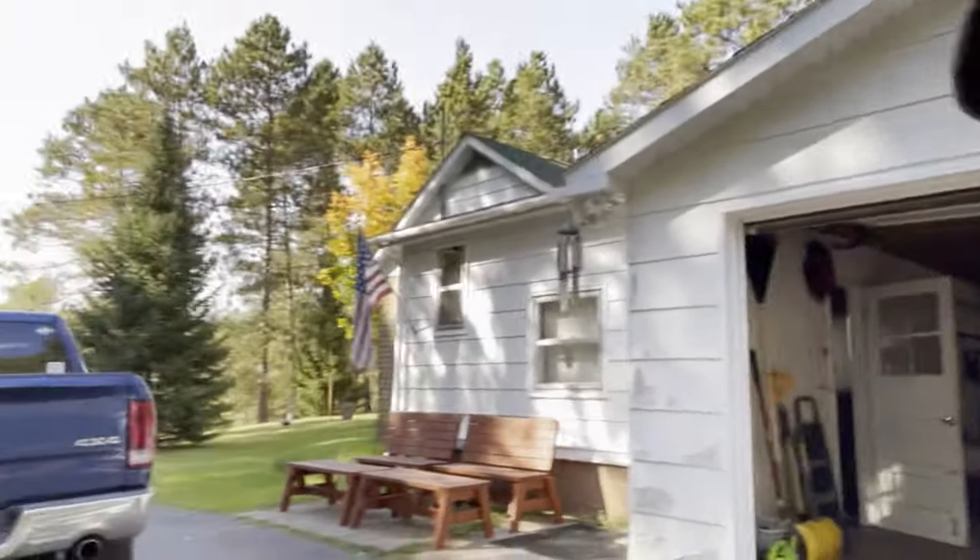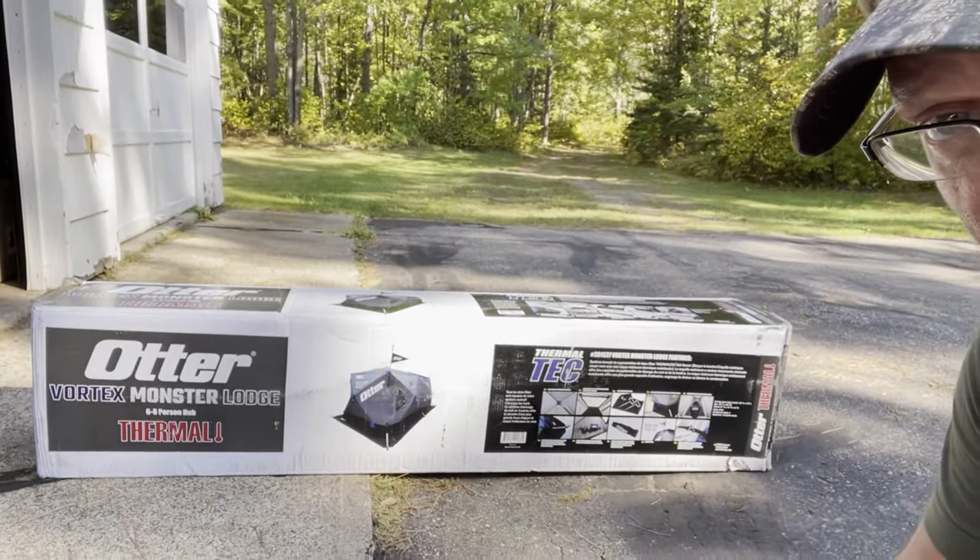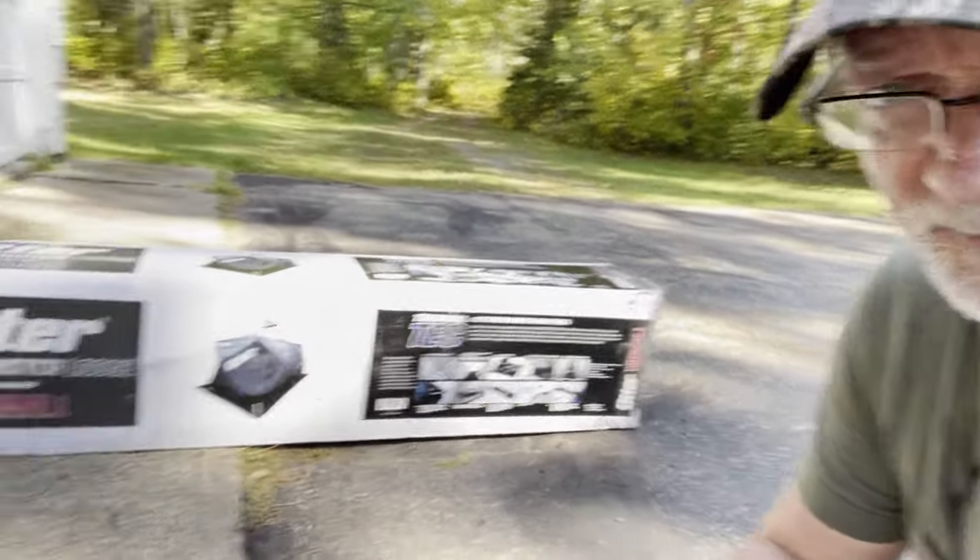Welcome back guys. I saved all spring and summer to get some new gear for winter this year, and I think you'll like it. We're going to do no unboxing — I'm sure you've seen plenty of people unbox stuff. Oh, there's old glory, flapping in the breeze. We love that.